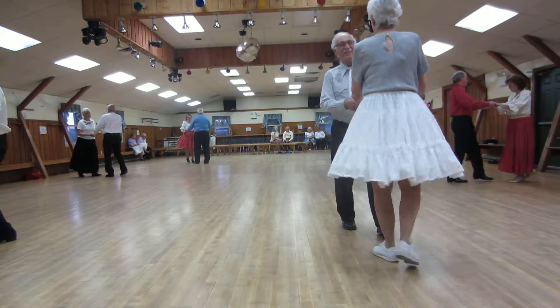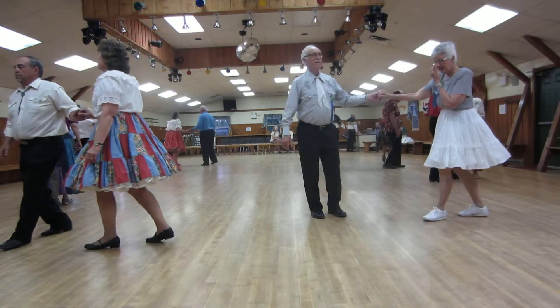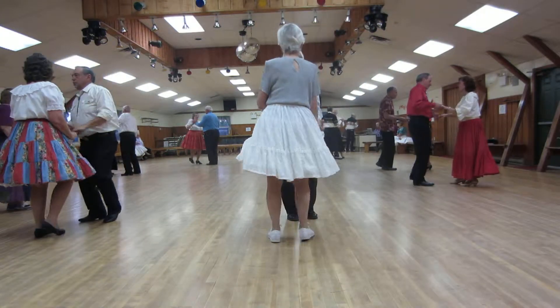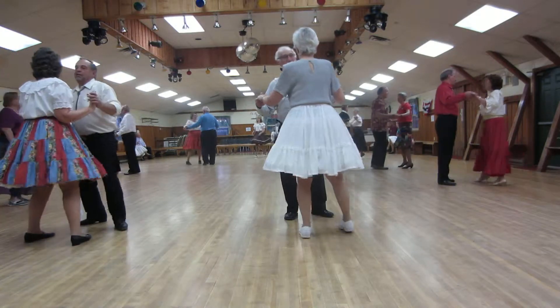Fence line to butterfly. Half basic. And fan. Alamana. Back to butterfly. Cucarachas left and right. Rumba. Shoulder to shoulders twice. Quick, quick and slow.